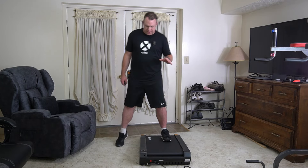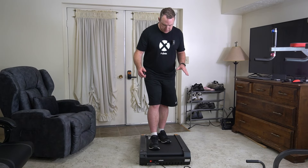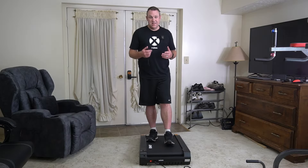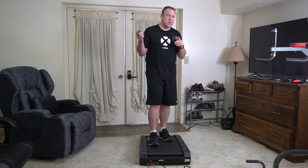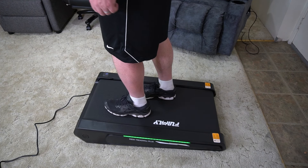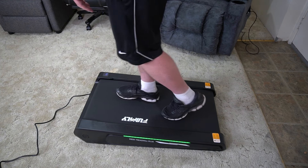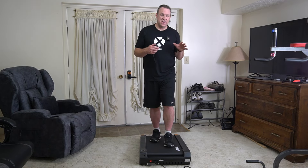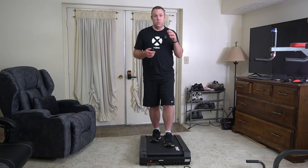One important thing to point out is that because it's at such an incline, sometimes when you walk on it it will move a little bit. Part of that is your weight and part of that is the incline. On the negative end, at really low speeds I've noticed that when you step down, your weight and momentum can push it a little bit faster than it's supposed to go, so it feels kind of like a hiccup. I've never noticed that at any normal walking speed — only on really slow speeds — but it's something to be aware of.